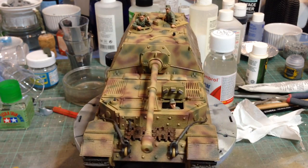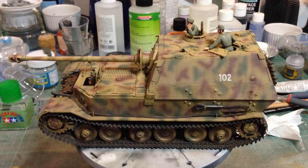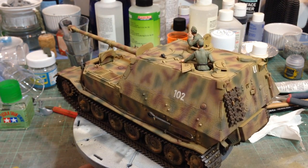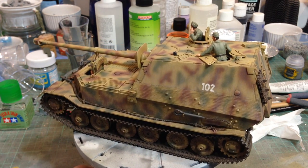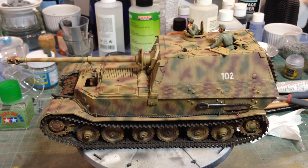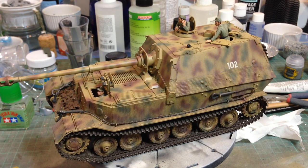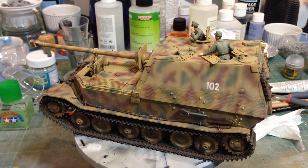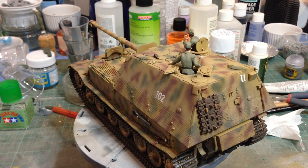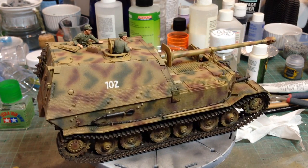One problem with this kit is that all Elephants had Zimmerit — and the kit as it comes does not have Zimmerit moulded onto it. You can simply roll your own using putty. But Tamiya have actually come up with their own solution which is what was used here — self-adhesive Zimmerit. It's from a self-adhesive sheet that you cut out and stick on. It's a kind of printed resin that has a texture to it, so it's not the sharpest and neatest Zimmerit.